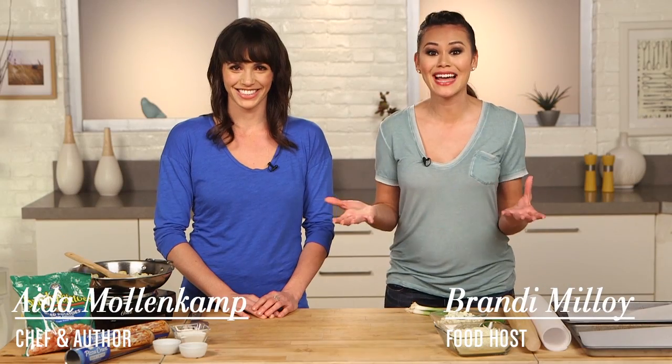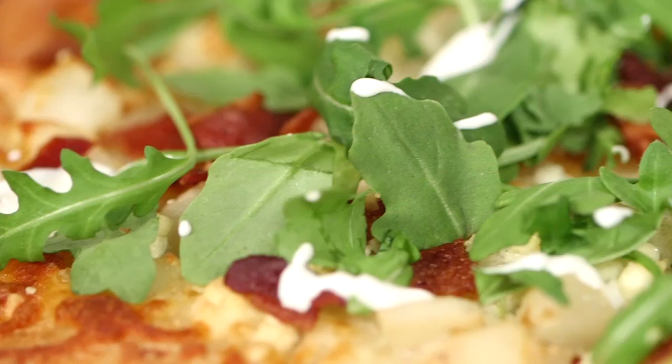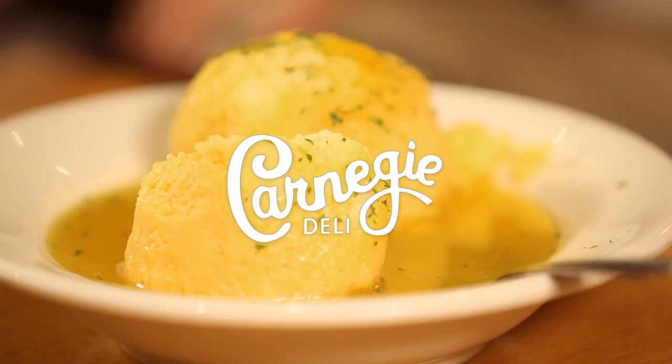We are thrilled to have celebrity chef and author Aida Molenkamp here with us, who has an elegant easy spin on flatbread pizza. Join us on Get the Dish, where we find out the secrets behind signature dishes from famous chefs and eateries and show you how to recreate them at home.